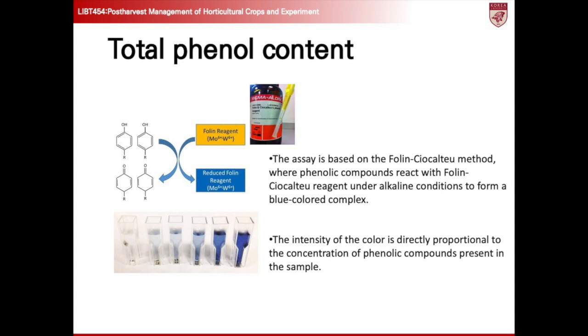Let's learn about the total phenolic assay, which is based on the Folin-Ciocalteu method. This method is widely recognized as an approach for quantifying phenolic compounds. Phenolic compounds in the sample react with the Folin-Ciocalteu reagent under alkaline conditions, triggering the formation of a distinctive blue-colored complex. The intensity of this color directly correlates with the concentration of phenolic compounds within the sample — essentially, the deeper the blue hue, the higher the concentration of phenolic compounds present. Through this process, we are able to precisely measure and quantify the total phenolic content of our samples, providing valuable insights into their antioxidant properties and potential health benefits.